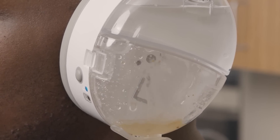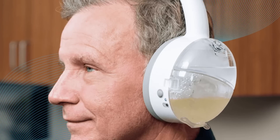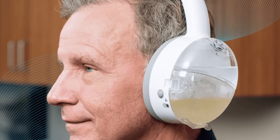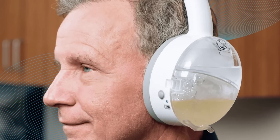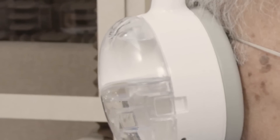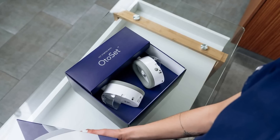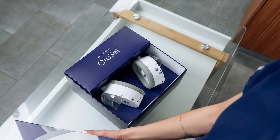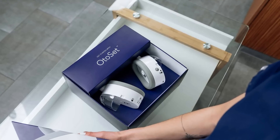During quick cleaning cycles, Auto Set directs a stream of fluid from solution containers through disposable ear tips onto the walls of the ear canal to break down earwax. Continuous micro-suction then draws the earwax and fluid back through the ear tips into waste containers. The entire process takes only 35 seconds with the push of a button, and is completely painless and safe — unlike other ear cleaning methods, the soft stream of water won't harm your ears or eardrums.